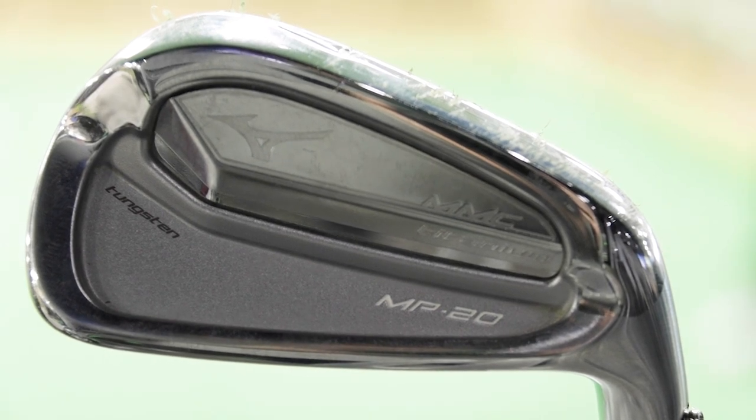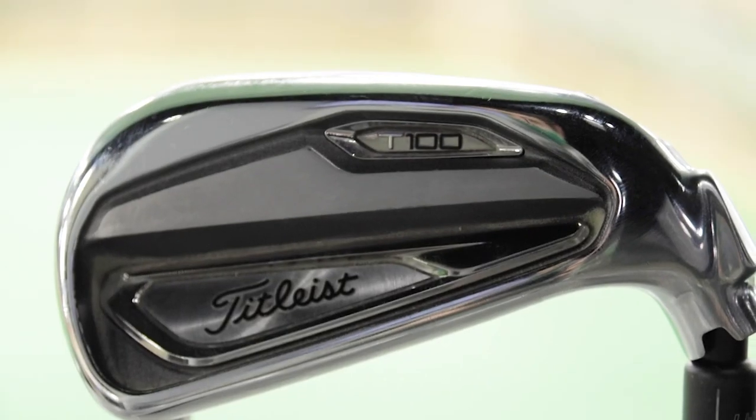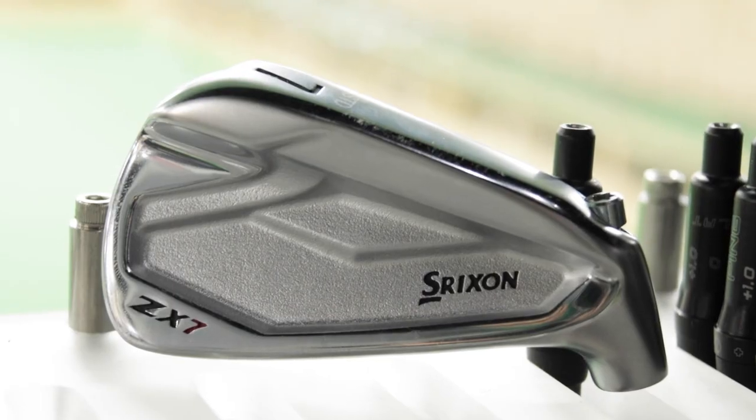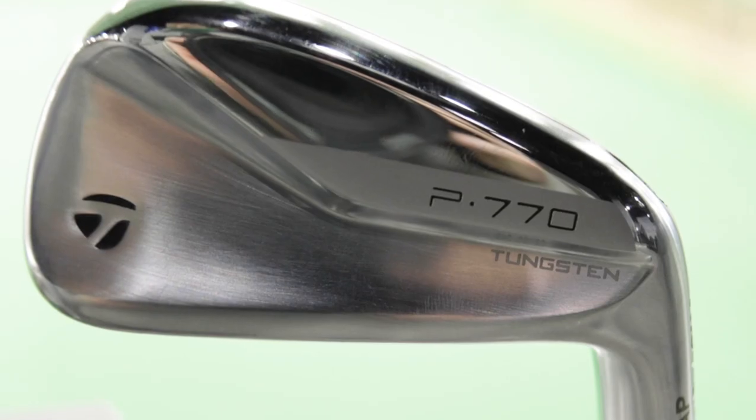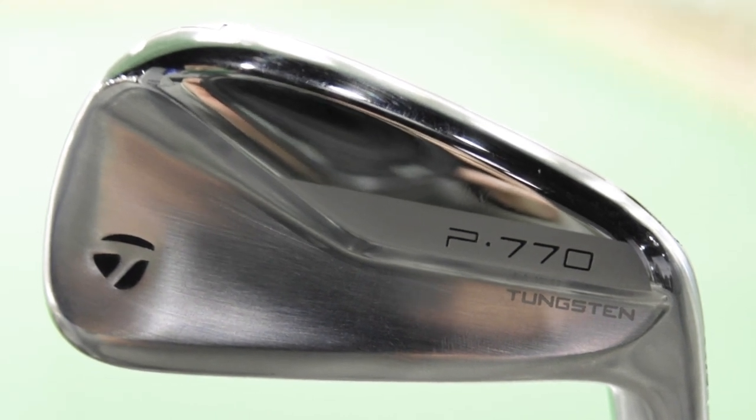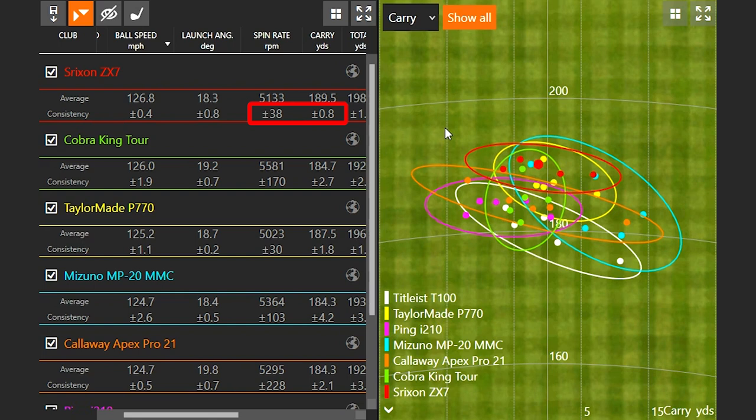For feel, which is very important for irons, my top three were the Mizuno MP20 MMC — it felt incredibly soft off the face — the Titleist T100, and the Srixon ZX7. For consistency — really the most important factor, because we want the ball to go a certain distance every single time — the Ping I210 always performs very well. The TaylorMade P770 was also up there, going far but very consistent, with that spin consistency really standing out. The Srixon ZX7 was also very consistent.